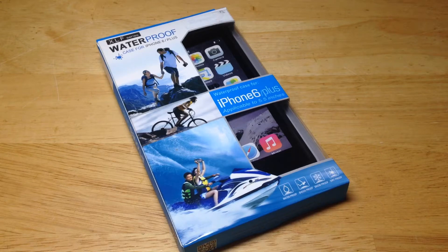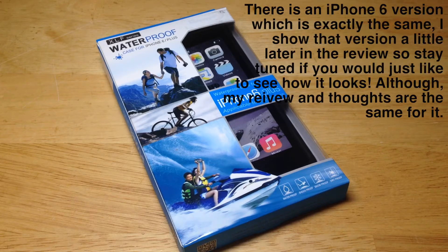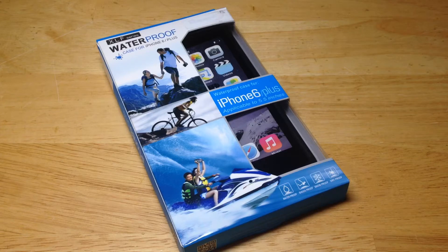Hey guys, it's Jaden from Tech4Days and today we're here with Easy Life's brand new case for the iPhone 6 Plus. This is essentially the LifeProof Fre case in an iPhone 6 Plus version and it's a pretty damn good replica. I love it. I've actually used it before but I put it back in the packaging just so you can see how nice it comes in and this thing is just absolutely awesome.